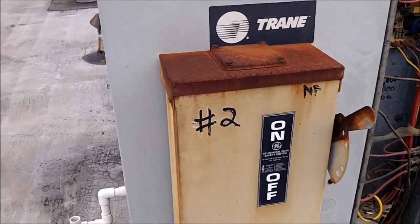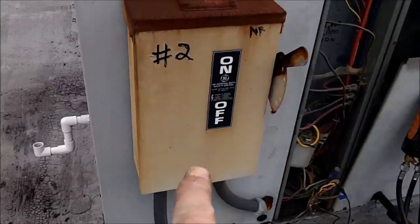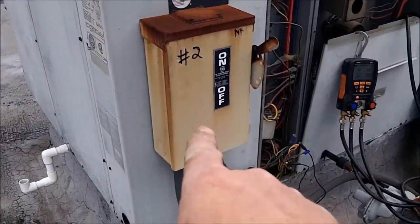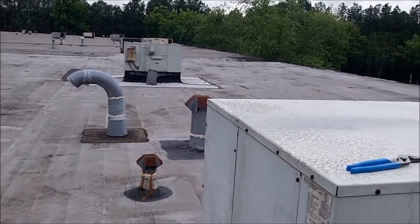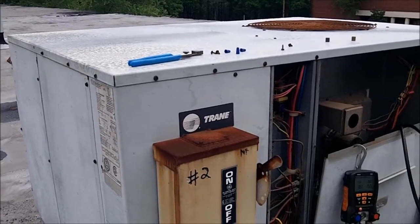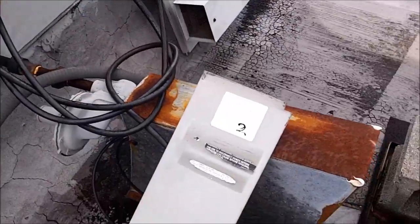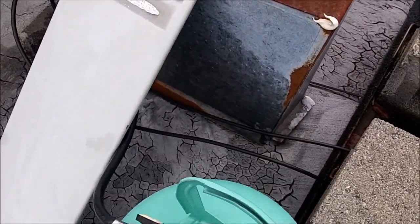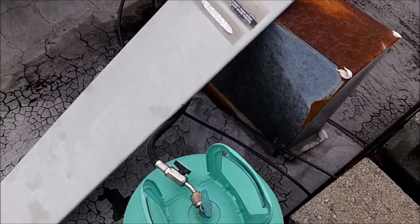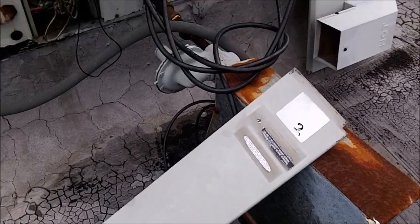This is unit number two. I don't understand how they numbered them — that one's number one, this one's number two. Seems like since there's nothing else over here, this should be unit number one and that should be number two. Who knows what the guy was thinking. Turned out I am going to have to add some Freon to it. I hate it — my drum weighed about 23 pounds when I weighed it before coming up here. We'll see how low they really are when I get done.